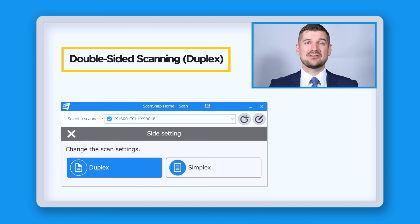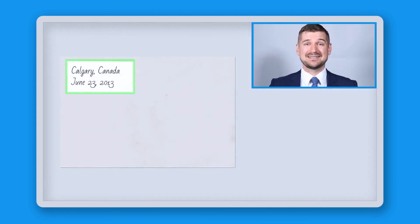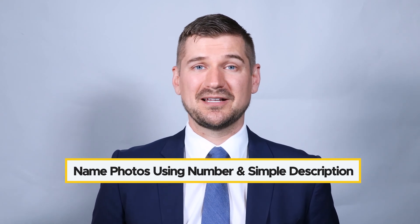Unlike naming paperwork and receipt files, naming photo files is somewhat less straightforward, but there are a few things we can do to overcome this problem. First, if possible, set your scanner to scan the front and back of any photo. In the case of this photo, my scanner detected that there was writing on the back, so it scanned the back and saved this note. If you generally know when and where photos were taken, this may help when it comes time for naming and organizing.